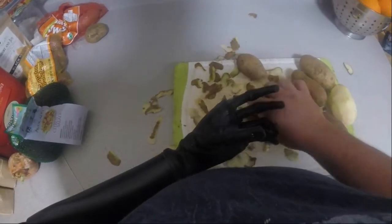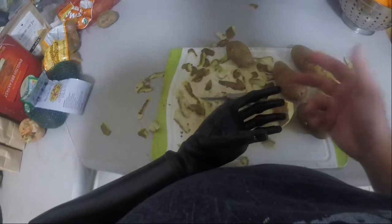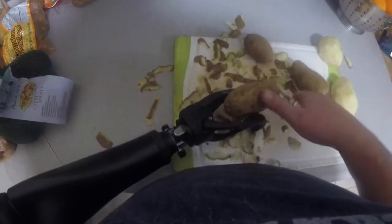Right here I'm having some difficulty with my i-limb hand — it's getting a little bit too slippery with peeling the potatoes — so I've opted to switch to what's called an ETD, or electric hook, so you get to watch that a little bit.